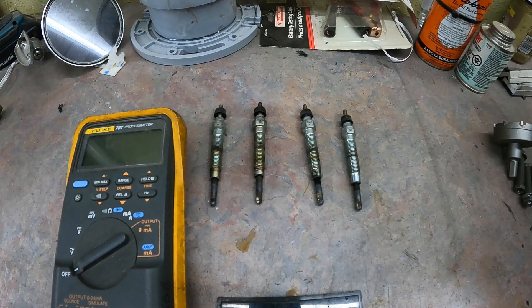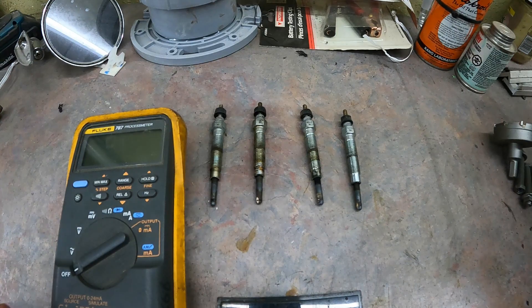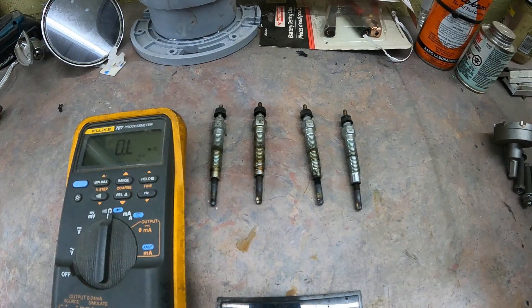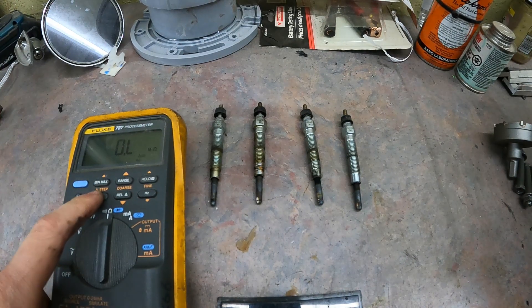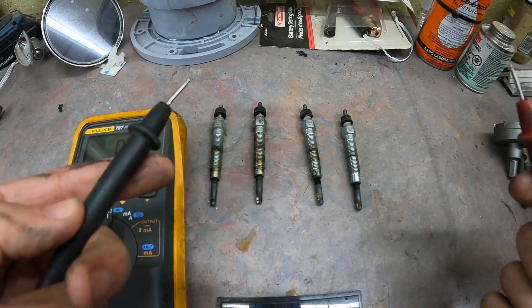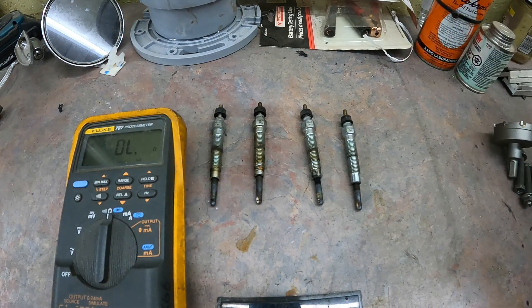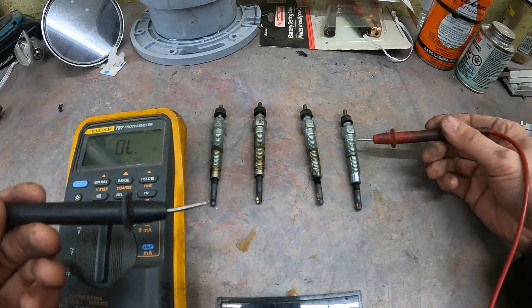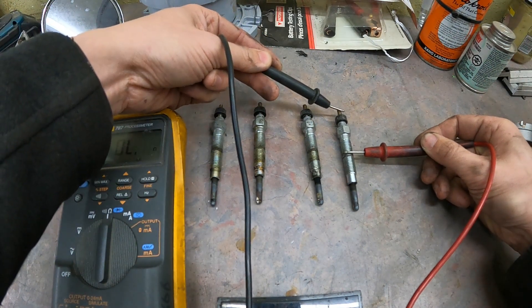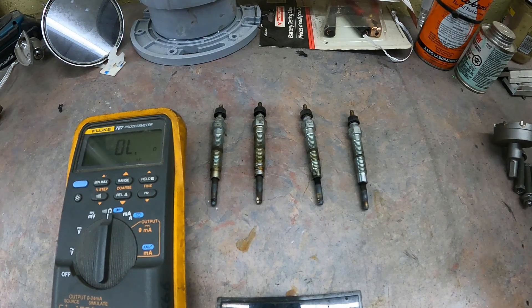We've got our glow plugs out, and there are three tests we're going to perform. We have them lined up: cylinder one, two, three, and four. You will need a voltmeter to do the first tests, but the last one you'll just need a pair of jumper cables. First we're going to check continuity to make sure nothing is open. Take your voltmeter, set it to ohms, make sure you have the chime on, and if you hear the beep, that means we have continuity — the electricity is able to flow from one end of the plug all the way through to the other. Take your leads, place one on the body and then one on the very top. All right, we know each one of those is good.